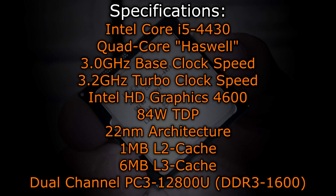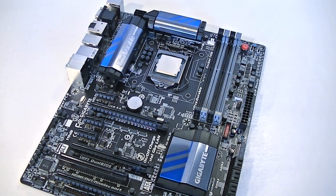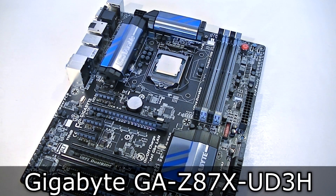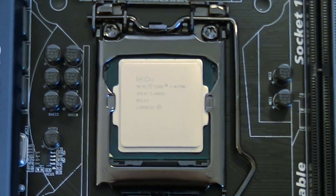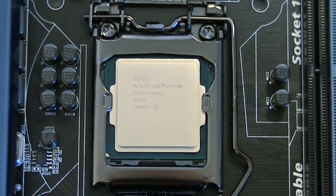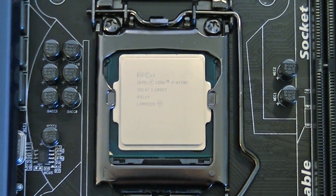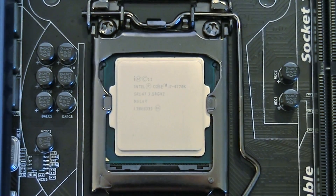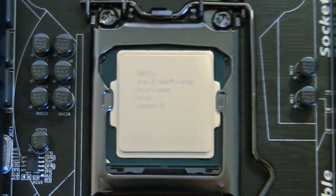This CPU supports dual-channel DDR3-1600 memory natively, just like the Ivy Bridge CPUs did. I'll test the CPU with the Gigabyte GA Z87X UD3H motherboard featuring the new Z87 chipset. Before I forget, Haswell is a little bit different. Note that the processor you're seeing here in this scene isn't the i5-4430 — it's the i7-4770K — but I'm talking about all the Haswell CPUs right now.